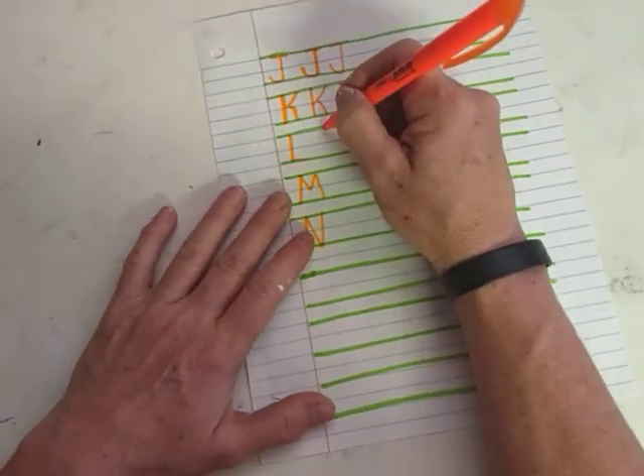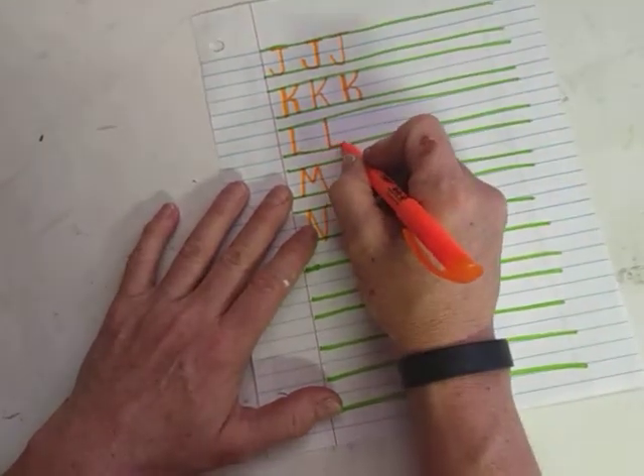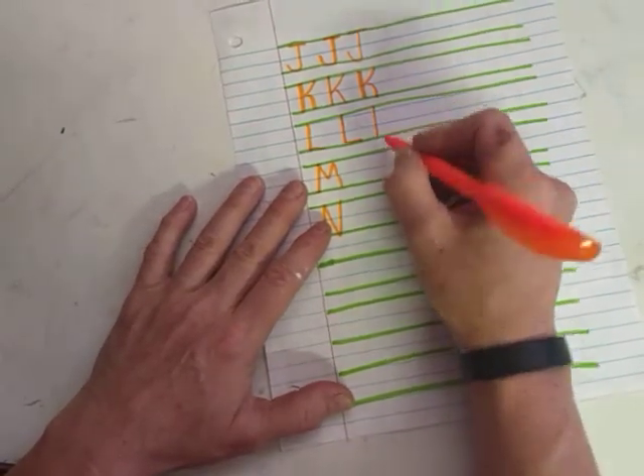Our capital L is a big line, top to bottom. And then it just has like one little support leg on the bottom. So top to bottom, and one little support leg.